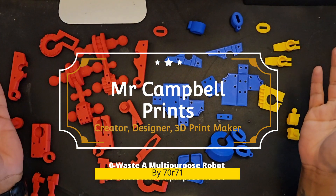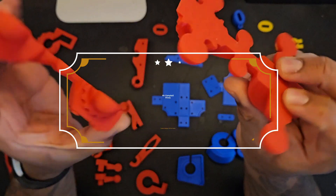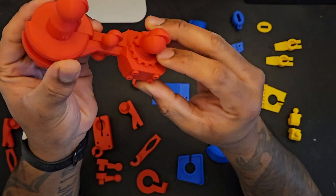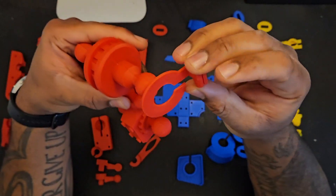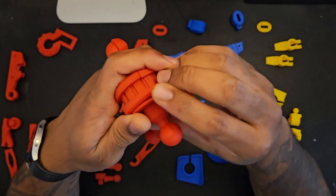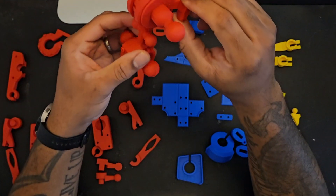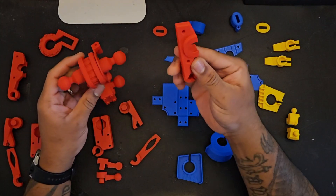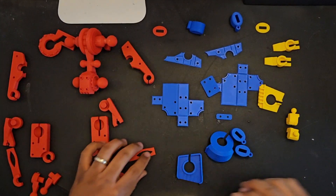Hey all, thank you for joining me today. In this video we're making Zero Waste, a multi-purpose robot by 70r71, found on Printables — links will be in the description. As the name suggests, there is no waste, no support, nothing needed. What you print is what you need, which is absolutely amazing. The two halves go together with a simple ring clip, and they've made this file available to print for free.